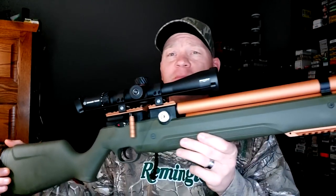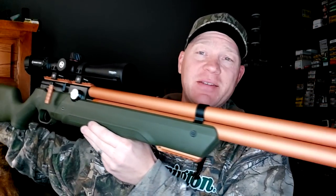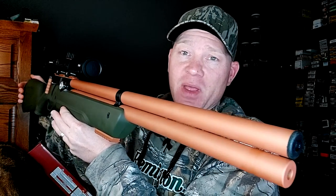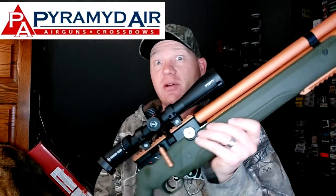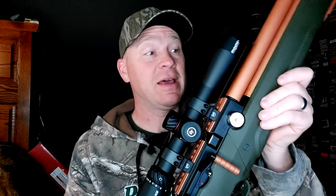This is my Avenger in 22 cal. I had this one custom Cerakoted at Pyramid Air — you can order them custom Cerakoted when you order them. I got this OD green with copper accents. Definitely check out Pyramid Air if you've never been on their page before. They've got stuff like this and everything else under the sun, air related. Awesome site to check out.